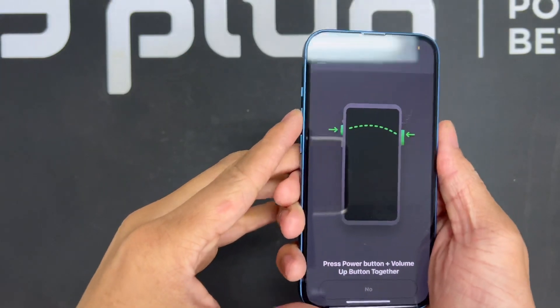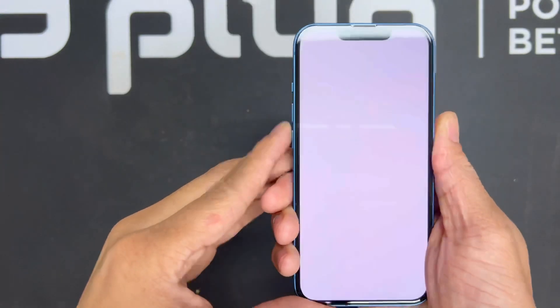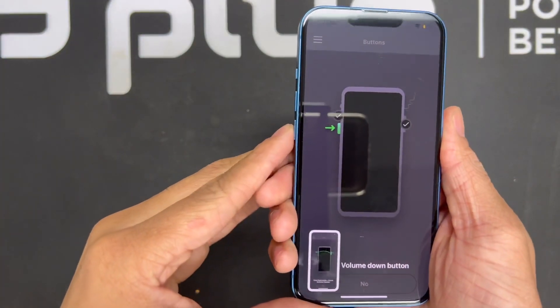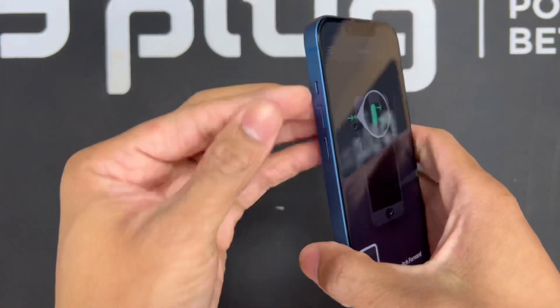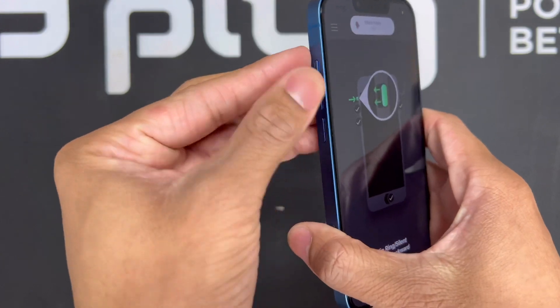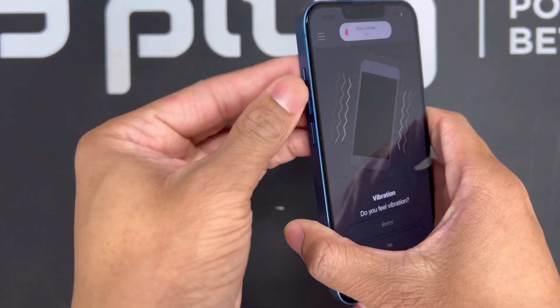So let's test the buttons. First I'm going to press the power button and the volume up button together like I'm taking a screenshot, then press the volume down button, and then the flip switch on the side. All the buttons appear to be working.